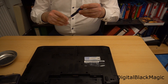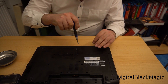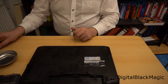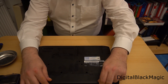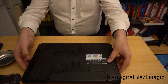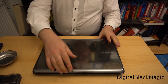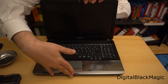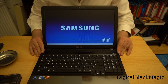My screwdriver's tip is a bit wide, that's why the Phillips head screws don't grab as easily as they should. Now what's left to do is to put the battery in its place, open the laptop, and do a function check. The system should boot just fine — and as you can see, Windows is starting up very quickly, so the clone of the hard drive was successfully done.